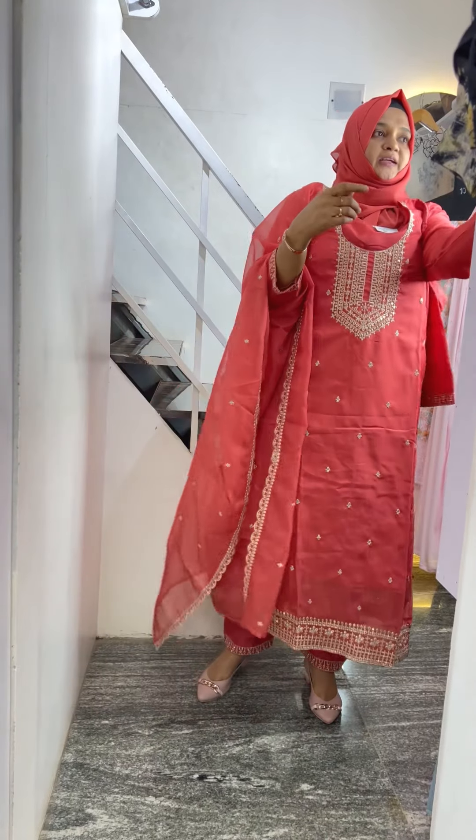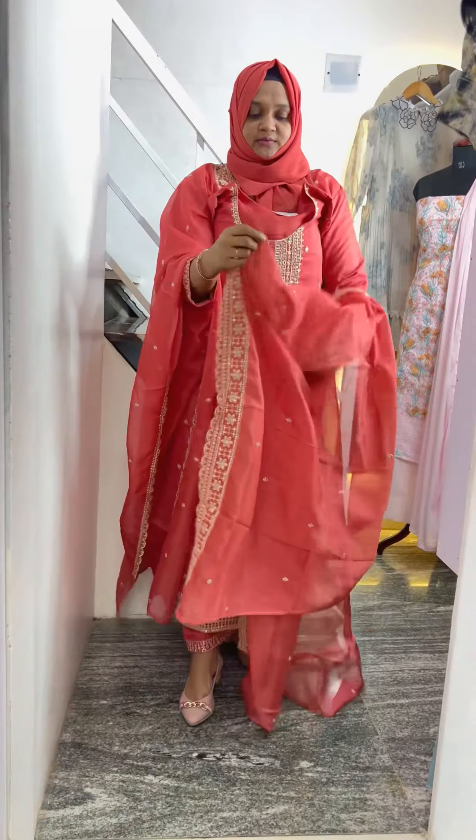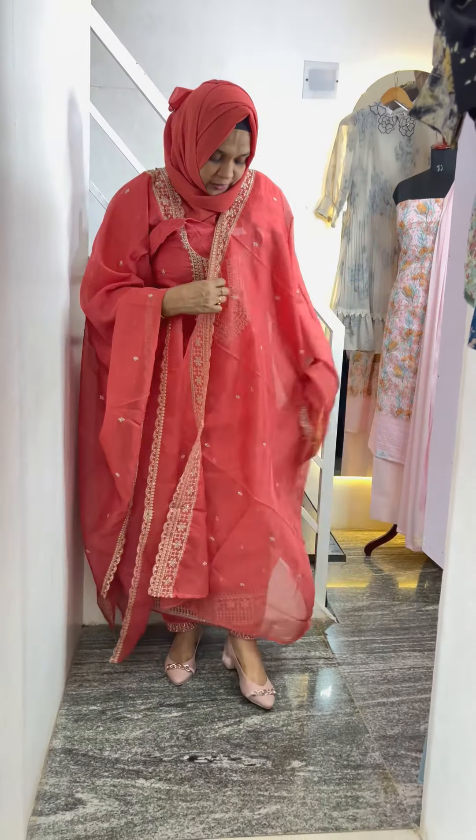The next one is a very heavy piece. It is a small piece of paper. It is a full piece of paper. The next one is a small piece.